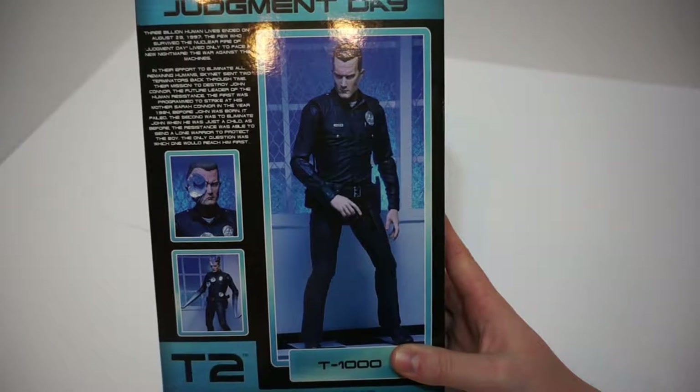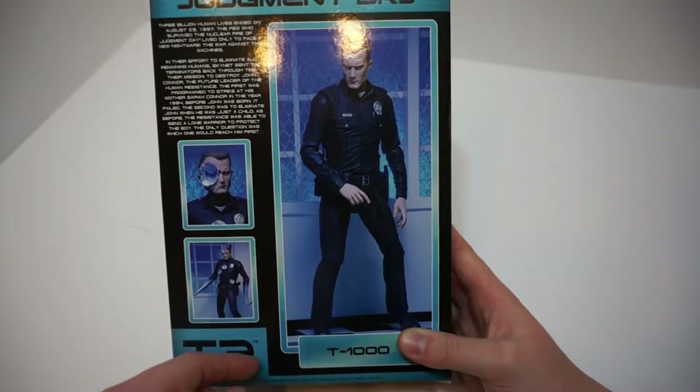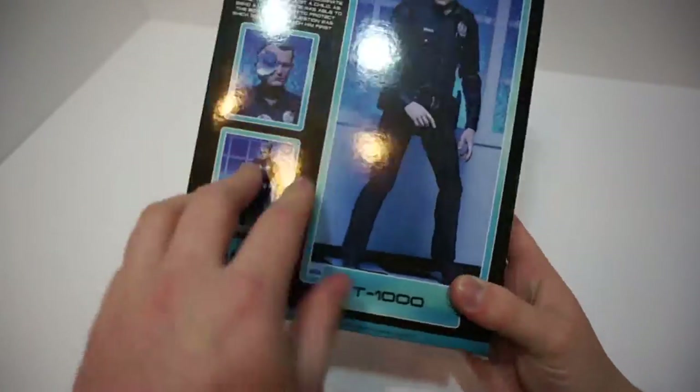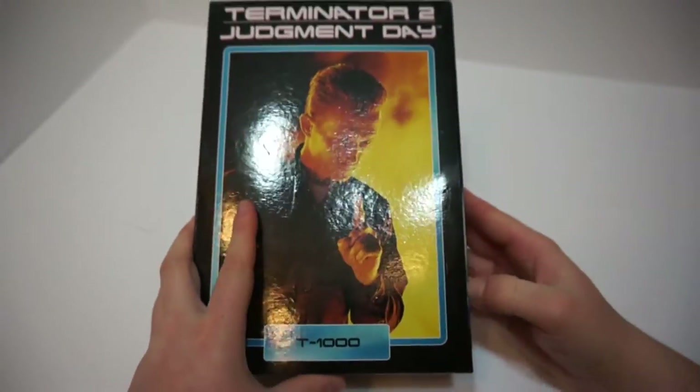He comes with battle damage from a gunshot to the head, the hook arms which he uses to grab a vehicle in the movie, as well as his head split right down the middle. So let's take a look. This is by NECA — Real Toys — and the box is very fancy.